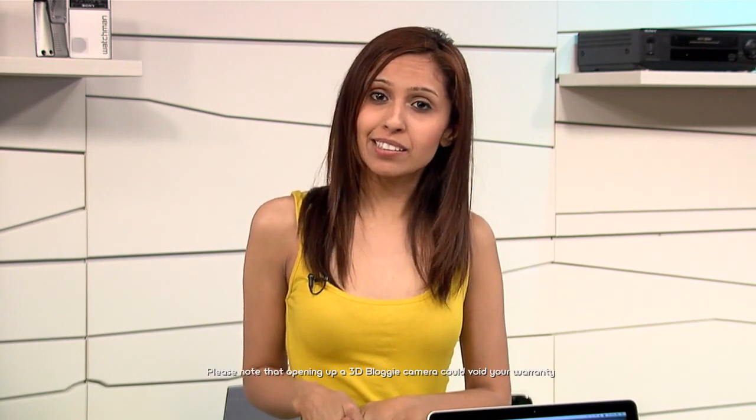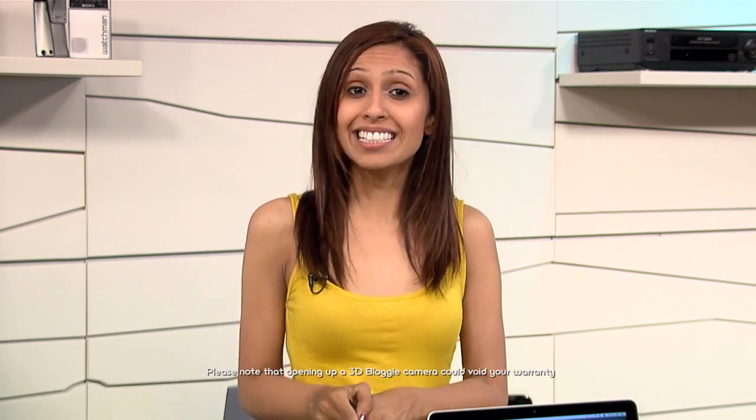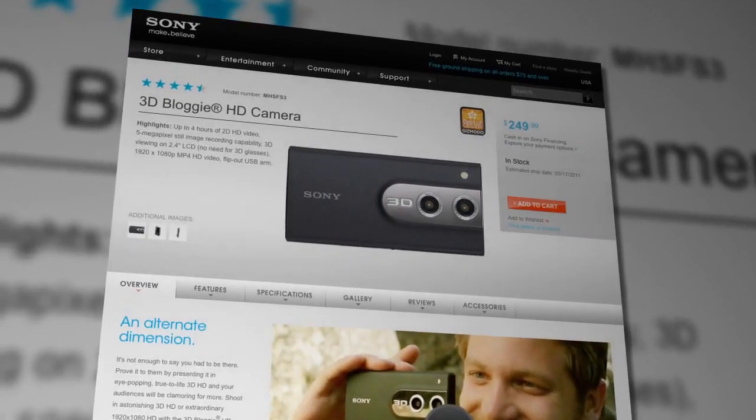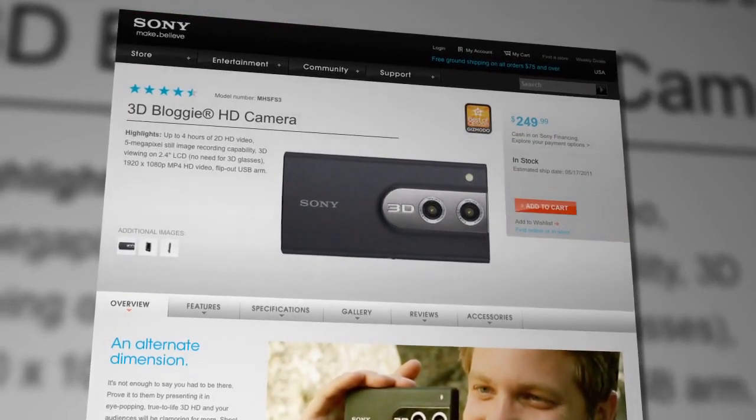iFixit is a great site for those of you who like to tinker with electronics. However, keep in mind that when you crack open a device, it could void your warranty depending on the brand. So just a word of warning to check into that before trying it yourself. If you're interested in getting the 3D vloggy, it's available right now and you can get all the details from the Sony website.